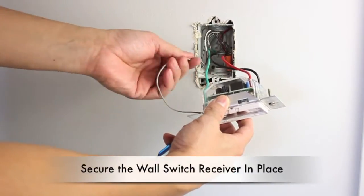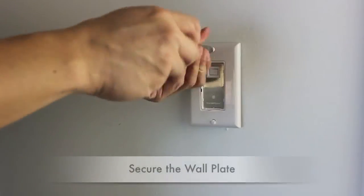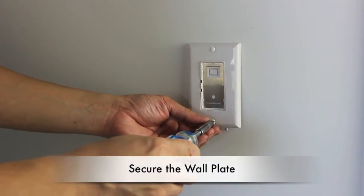The gray-colored wire is the antenna. Tuck it behind the wall switch receiver. Secure the faceplate and your installation is complete.